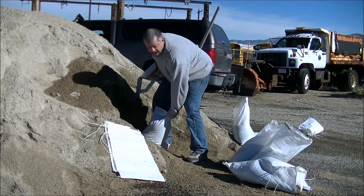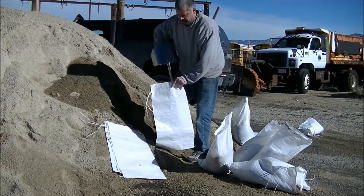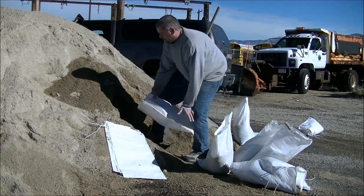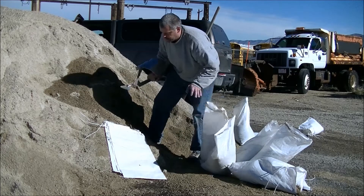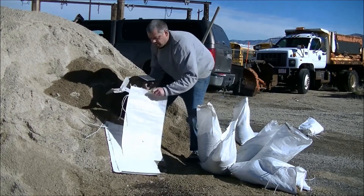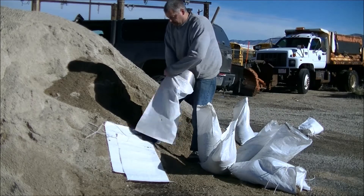Once you get this cavity started, the sand just falls right in the back. That cavity takes over. Look at that — get one more in, real quick.